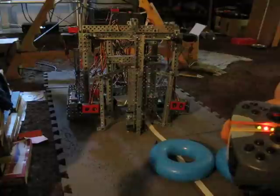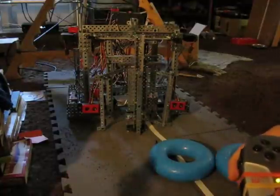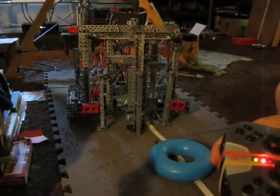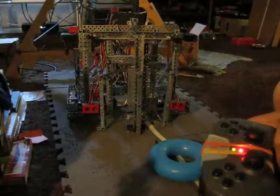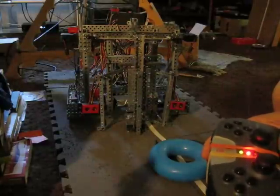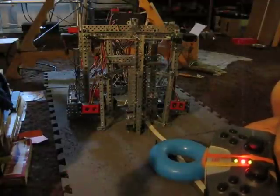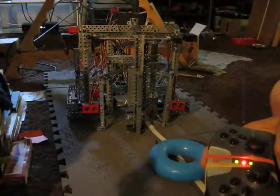Hi, this is Chris, mentor for Team 599, RoboDocs. This is another video regarding the Mentor Bobcat that I built over the summer. I wanted to talk a little bit this time on how some scripting modes can be used to augment the manual control and minimize the workload.